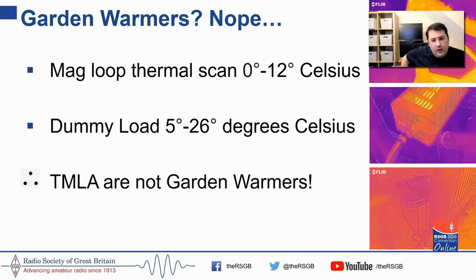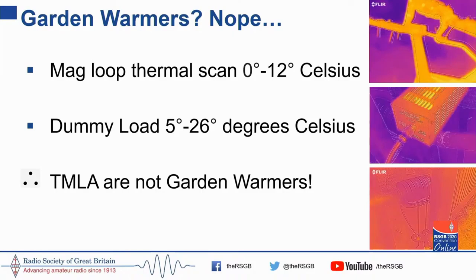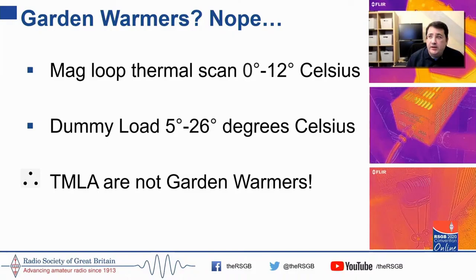The million-dollar question — the snake oil element — is, are they garden warmers? The first thermal image shows a magnetic loop that's been operating for several hours on FT8. The thermal scan shows a temperature range of 0 to 12 degrees on a day that is 7 or 8 degrees outside. A dummy load operating for about 15 minutes under similar load reached 26 degrees. This is not conclusive evidence, but if you've been putting in 400 watts into a loop for several hours and it was all resistive loss, you'd have a garden warmer.